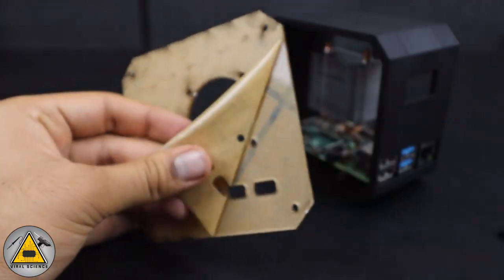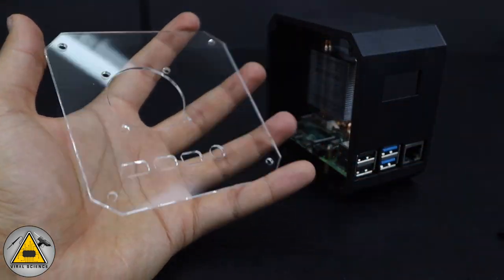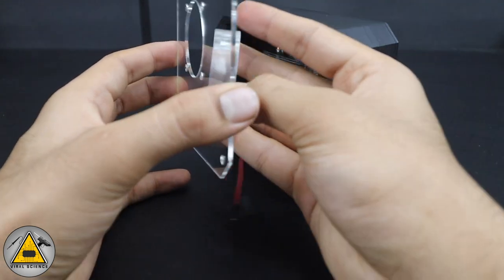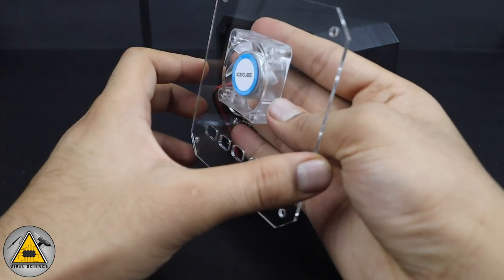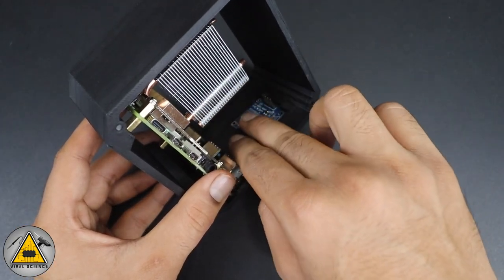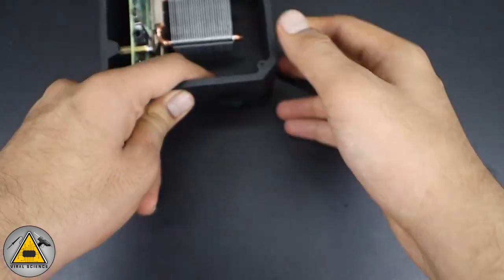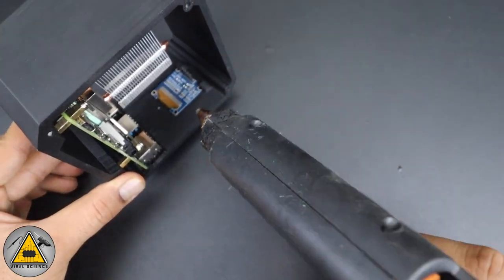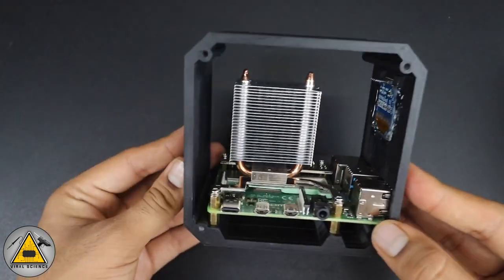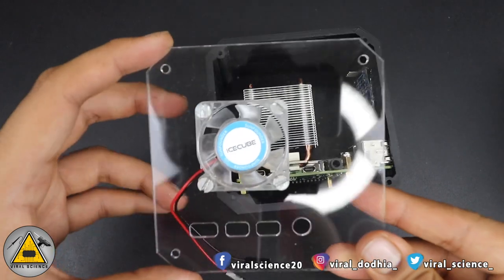Fix the RGB fan on the acrylic side panel — first remove the protective stickers. Mount the fan from the inside so it intakes airflow into the case. Connect the OLED display into its slot on the case. To permanently fix it, use a hot glue gun. You can also apply some black tape over the hot glue to hide it neatly.